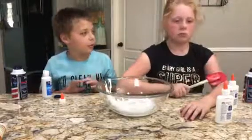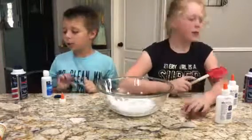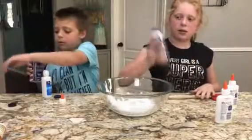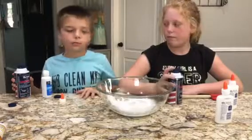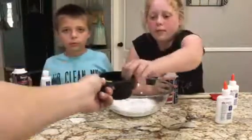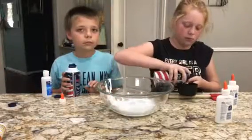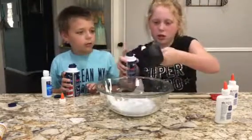And then once you've done that, you're going to do your shaving cream. You want to do three to four cups. So how much do you need? Three to four cups of shaving cream. So we each get to do two cups. Go over — there you go.